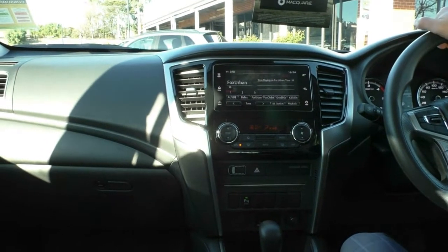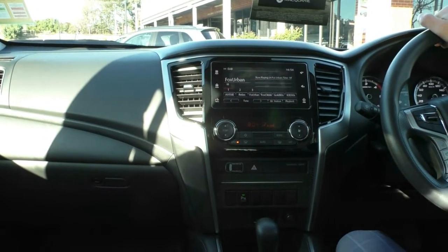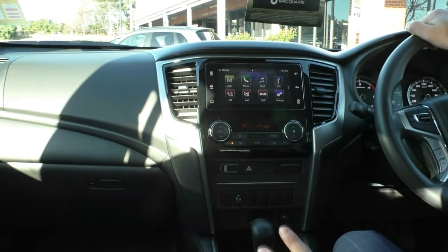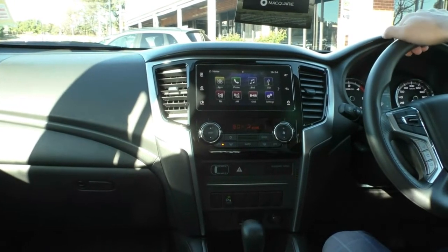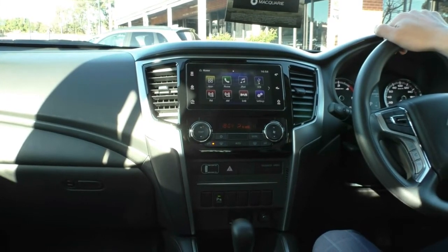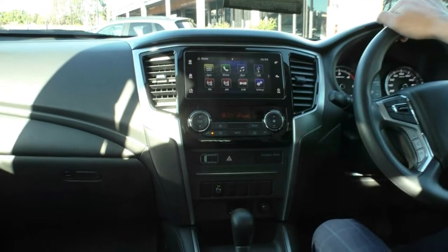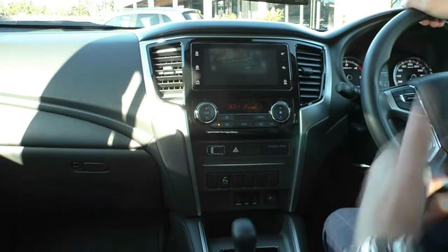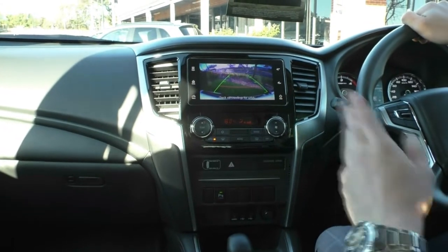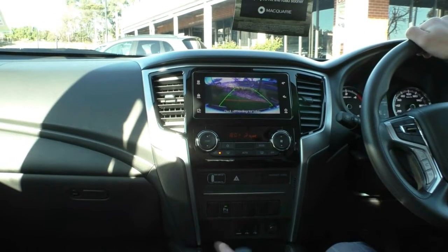Moving into the main entertainment system — you have a really nice touchscreen display with AM/FM radio, digital radio, Bluetooth, USB and AUX, and also Apple CarPlay and Android Auto. As I mentioned with the reverse camera being on the left-hand side, you do see more of the left-hand side on the display screen.